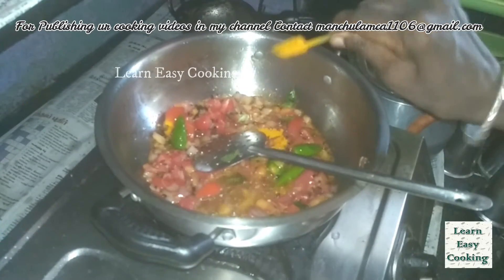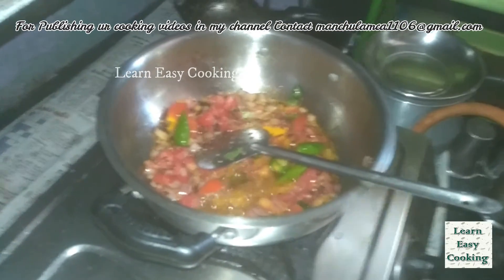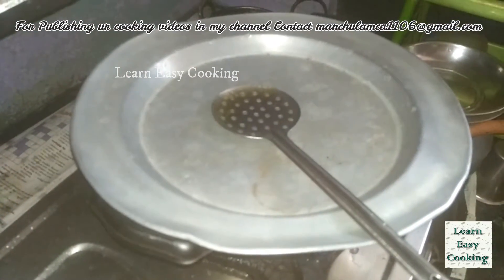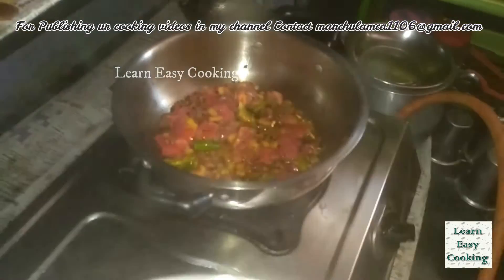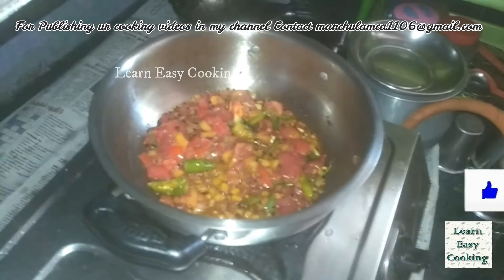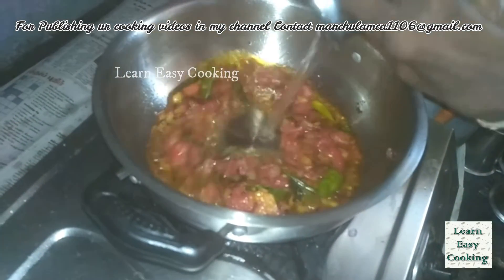Now add a little amount of dough and mix it with a large bowl. Wait for the bowl and add the sauce.